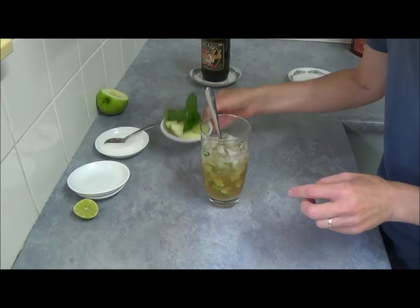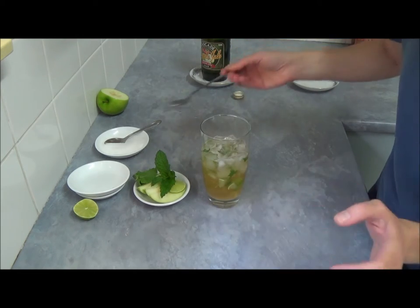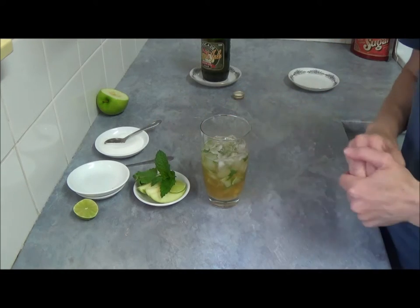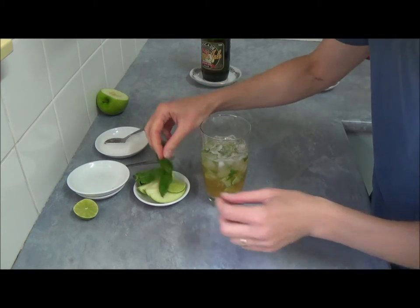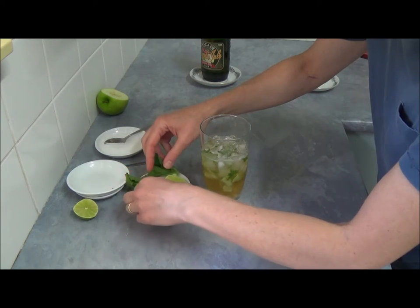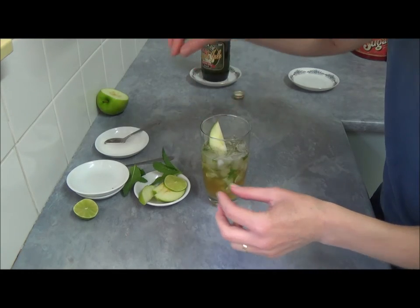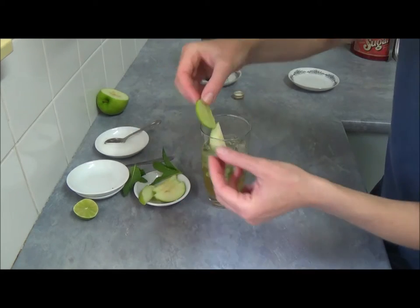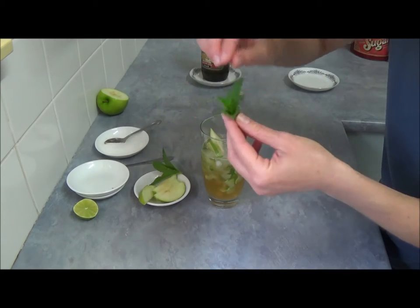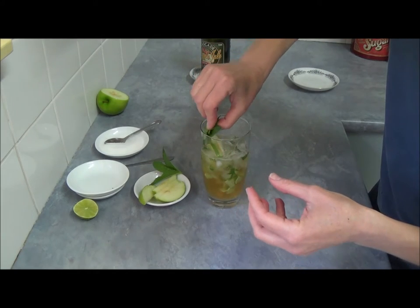For the garnish, of course you can add as much as you want. If you want to use a smaller glass — I'm using just a tall glass. Then we add a slice of apple for a little bit of garnish, and one slice of lime, and we put just a tiny bit of mint.